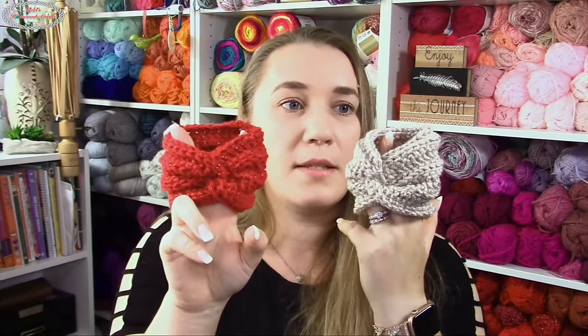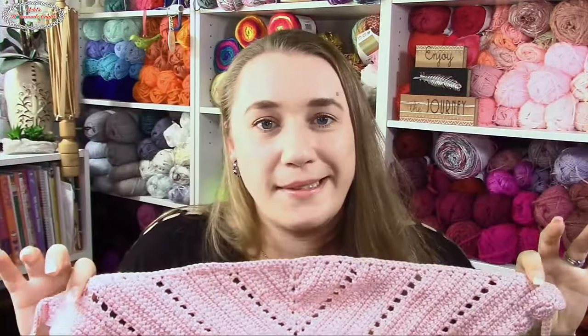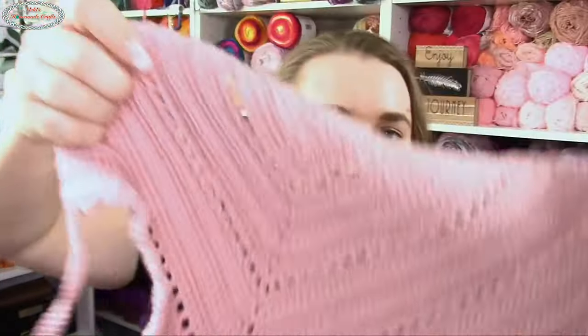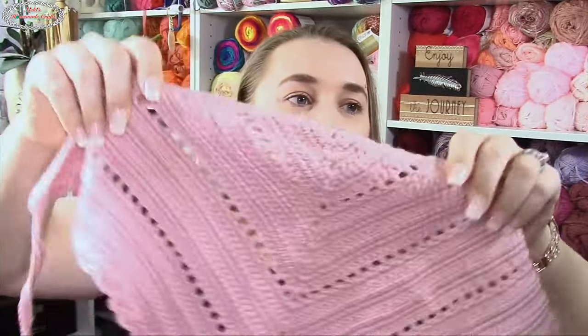I also have mug cozies all done in linked crochet. Then there's a similar version as an ear warmer. And here's a cool one — a triangle head kerchief. You tie it like this, and look at the linked crochet texture in between. It's this beautiful mixture of tight tension and tight texture but still with some airflow, so it keeps you warm but also lets air through — the perfect combination.